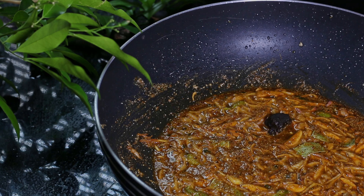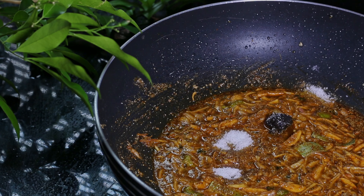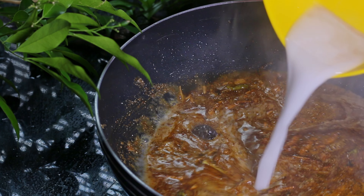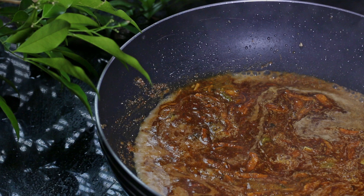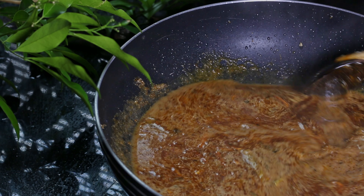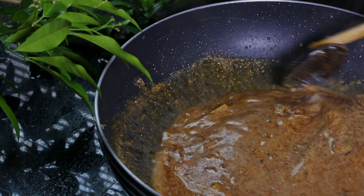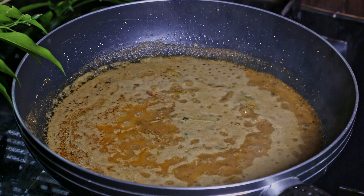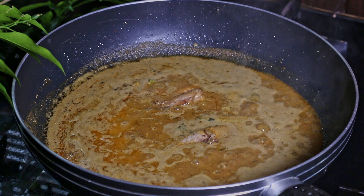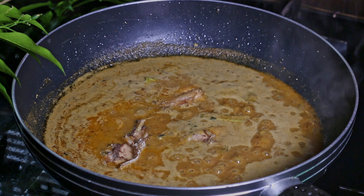Combine all of them together, then add gorakha, salt, and coconut milk. Cook until the coconut milk cooks well. When done, add the salmon slowly, combine it with the mixture, and cook for a few minutes.